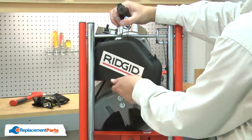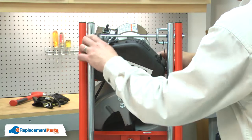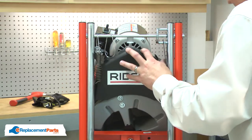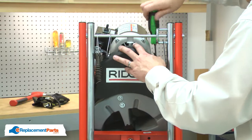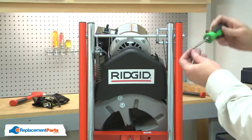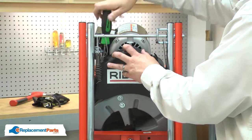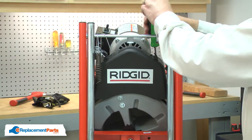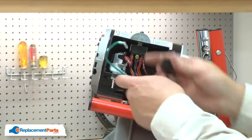Now reinstall the belt cover. Now I can reattach the cord. I'll remove the cord clamp from the new motor and place it onto the cord.